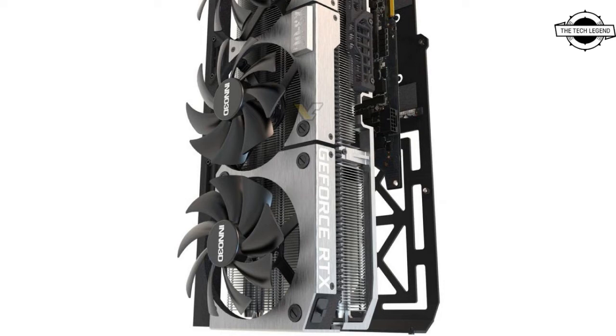The die-cast metal base is better for protection of the PCB by preventing unnecessary bending. The fan area also has programmable RGB that supports Aura Sync, Mystic Light, and RGB Fusion.